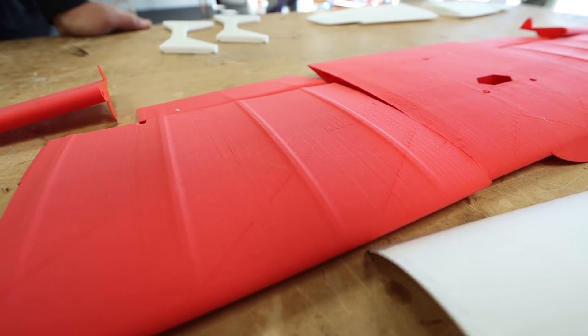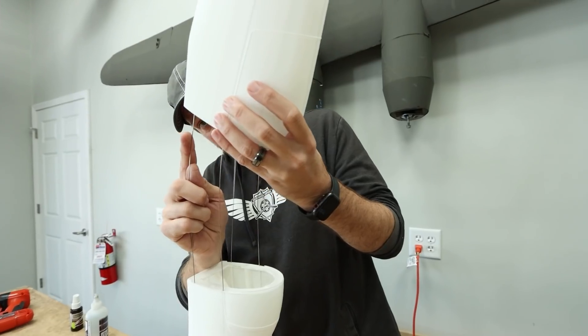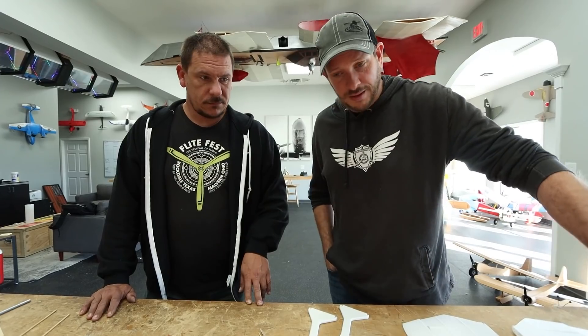We're going to be assembling this — divide and conquer. You handle the fuselage and I'll start on the wings. The last two pieces are still printing, so hopefully by the time everything else is done, those will be ready and we can start assembling.